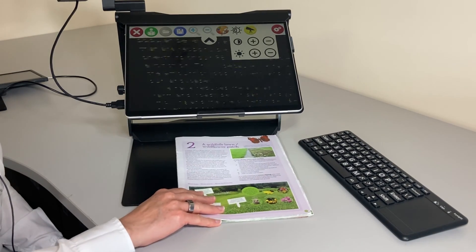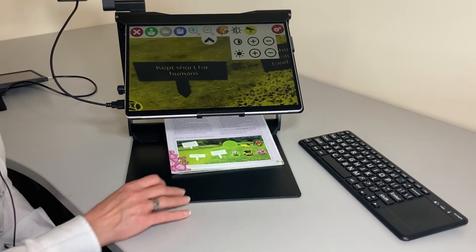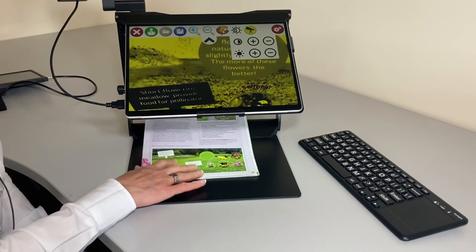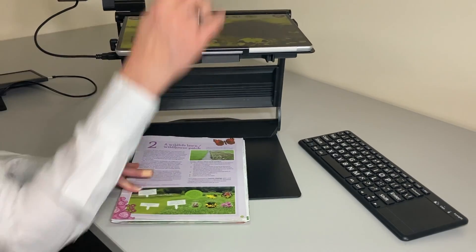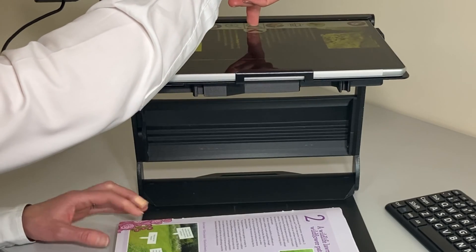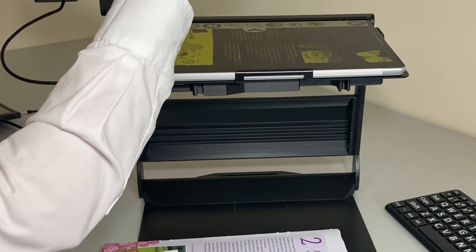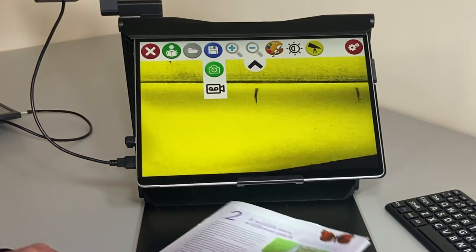We can move our book back and forth and go right down to the bottom of the page where there are pictures and text. If this is difficult to navigate, we can take a full page picture. We just spend a little bit of time lining it up, zoom out, and get a whole A4 page in view, then refocus.